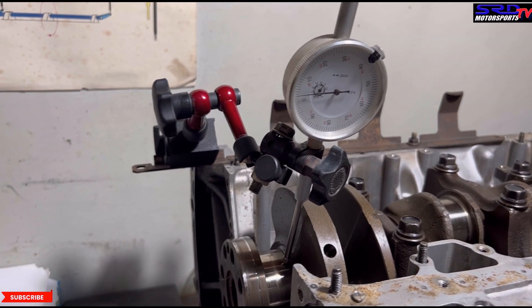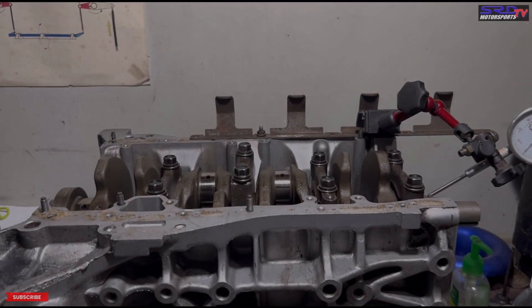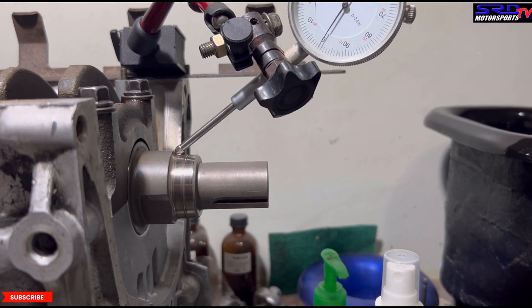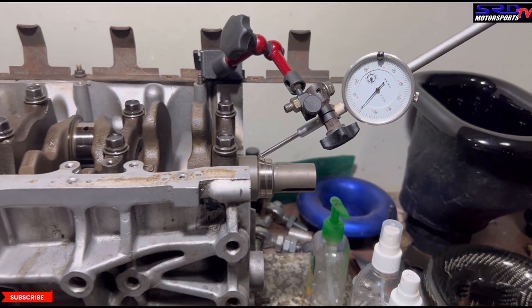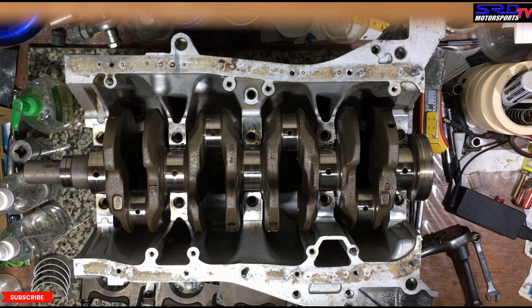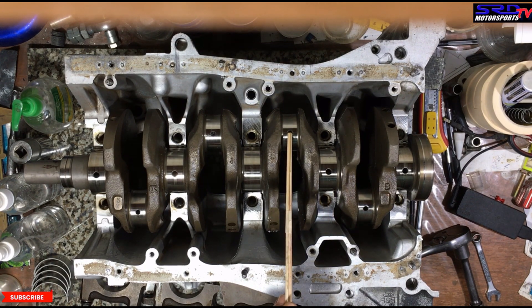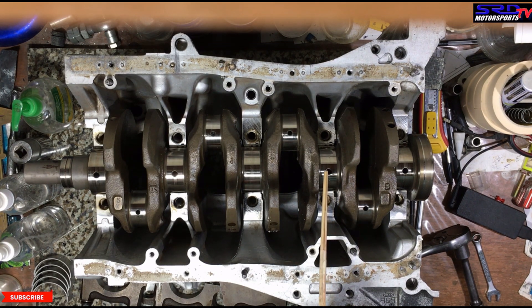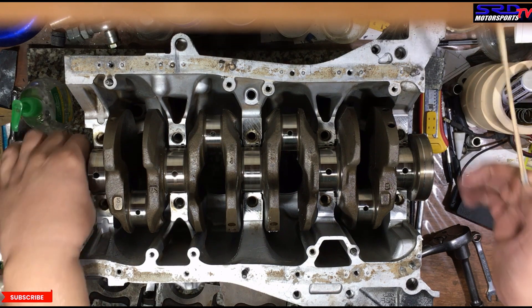This is the ITR crank we plan to use on the B20 race build. Now we'll show you how to check end play — we usually check it here so you can tap the flywheel side back and forth. Here's a little more tech: oil comes from the block onto the main bearings through this hole, and then it feeds the rod journals and oils the rod bearings. It's cross-drilled in this direction so it feeds the main bearings and then the connecting rod bearings — and that's why you can see it was cross-drilled when machining the crank.